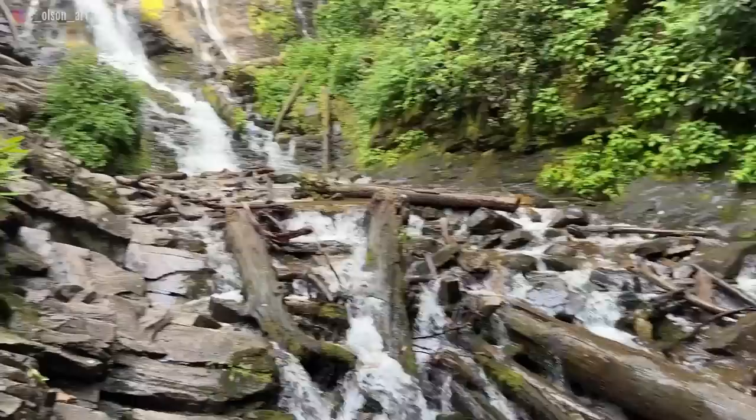The third waterfall I painted during my trip to the Smokies was the majestic 120-foot beauty called Mingo Falls. For this one, I did record my entire painting from start to finish, and the fully narrated tutorial is available in real time through my watercolor mastery membership. If you'd like to learn more, click the link in the description below.